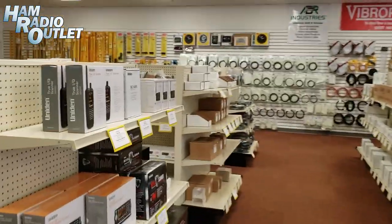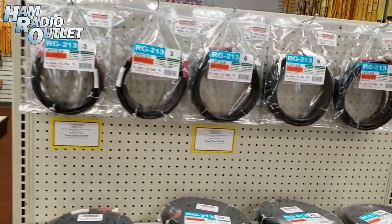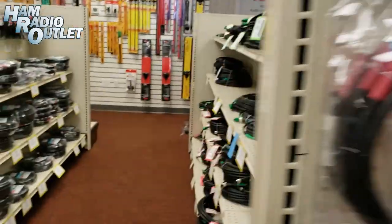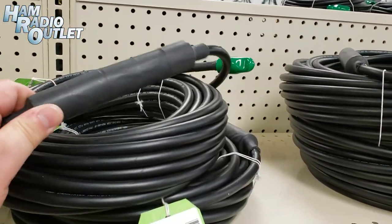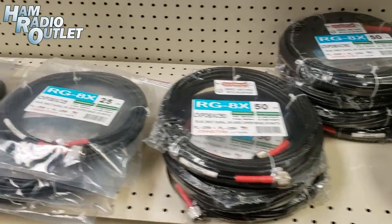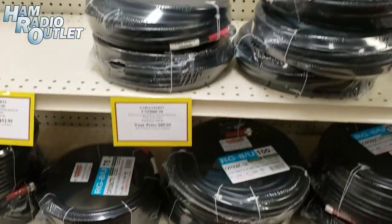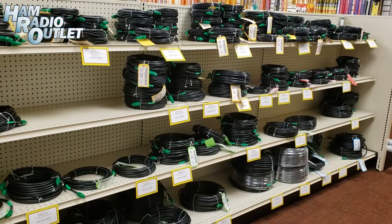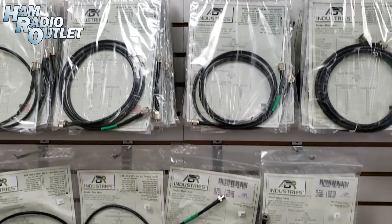Speaking of which, did you get coax? Because we have coax over here. This stuff is perfectly good to bury, as you can see here. And we have some from ABR Industries — check out the ones with built-in chokes, it's very cool, helps stop that stray RF. And yet more cable experts: coax cable with all varieties, jumpers and long lengths. Don't forget your synthetic rope here. Even more coax — jumpers, adapters, it's all here.